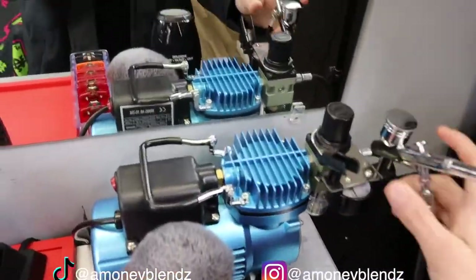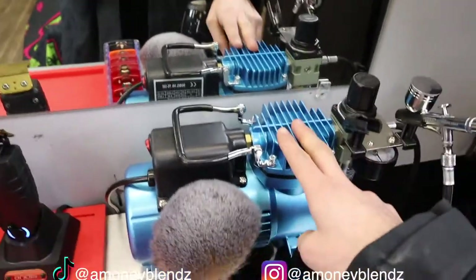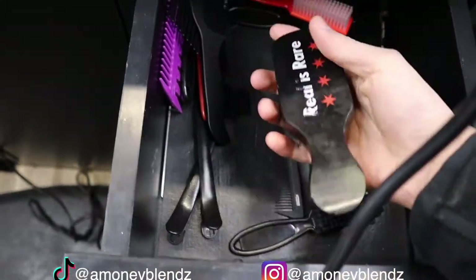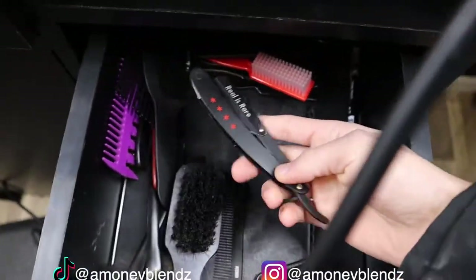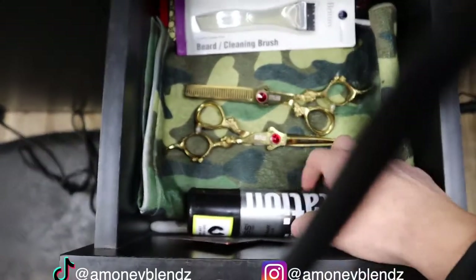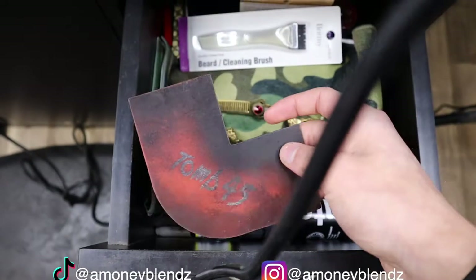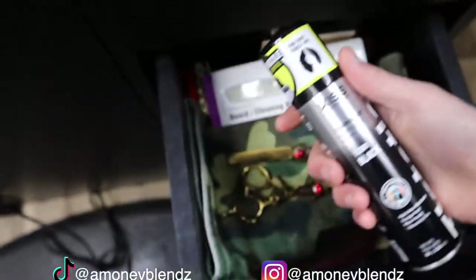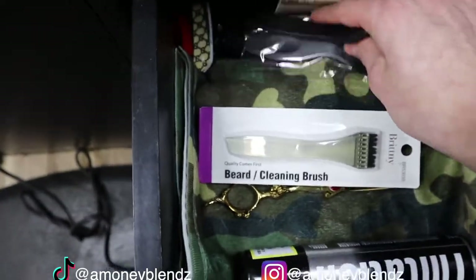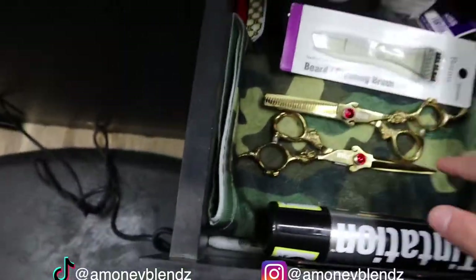I got the compressor from Amazon, it was like $150. Right here we got some extra black towels. In my first drawer — it's a little messy — but we got the Really Great brush, the blade holder clip, and over-comb. In the second drawer we got my shears, the 245 card, and enhancement can.